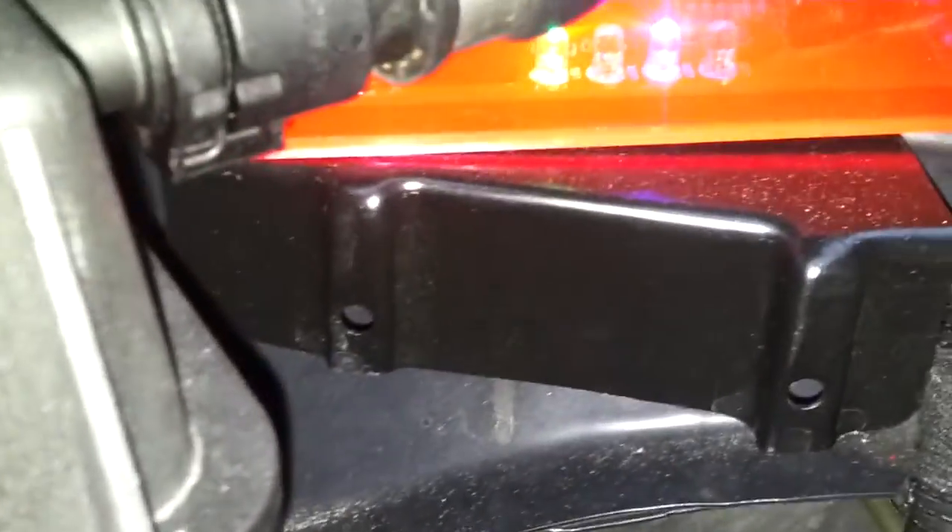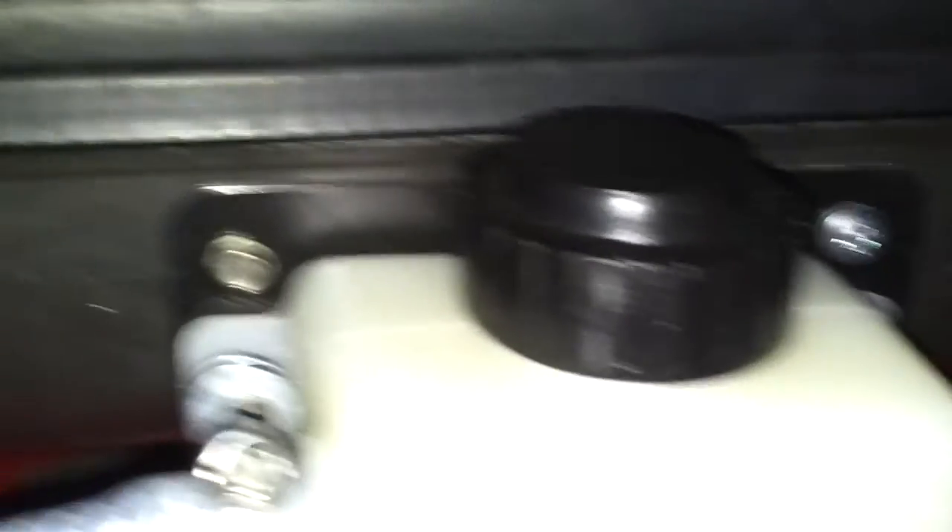This is my PWM controller from Auto Hydrogen. You can see it indicates that the hydrogen is on. And it goes all the way up — this is how I mounted it. That's the bubbler, and it comes all the way to my air intake box.